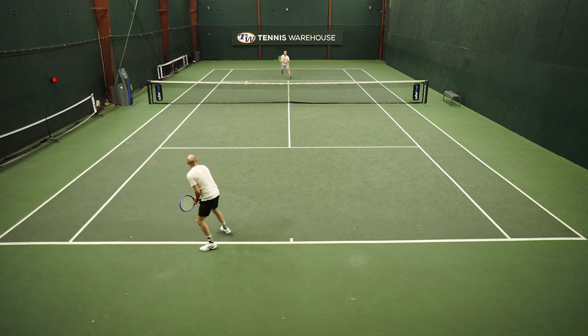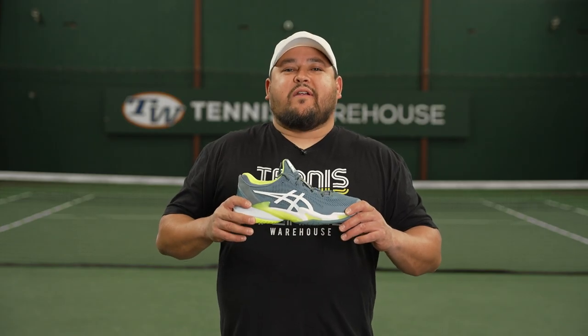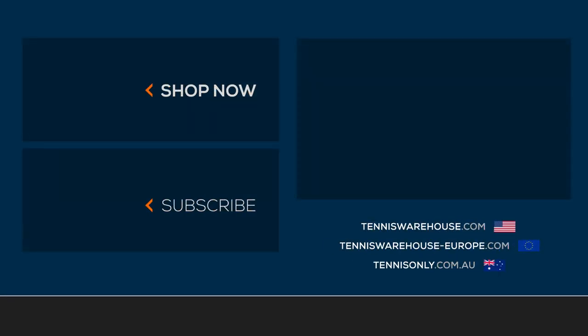It's a really nice play test for me and a solid update to the Court FF lineage. That wraps up our review of the Asics Court FF3. For more information on these shoes or anything tennis-related, be sure to head to Tennis Warehouse, Tennis Warehouse Europe, or Tennis Only. We'll see you on the next one.